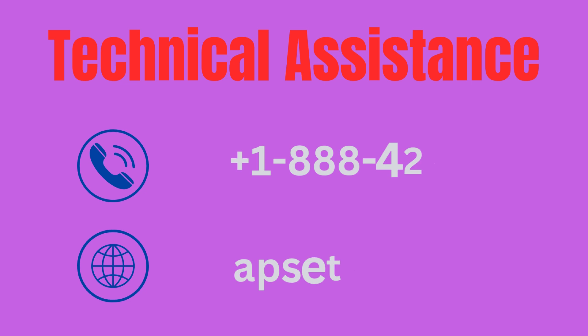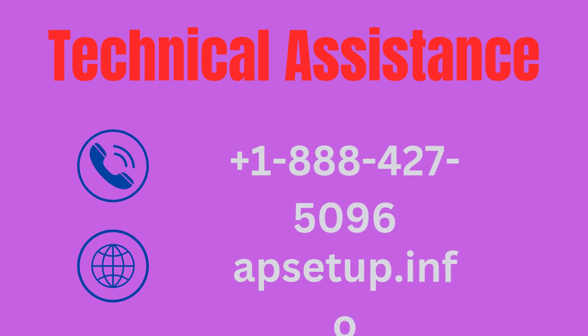If you are facing any issues configuring your Netgear router, you can reach us and we will provide an instant solution. Thanks for watching.